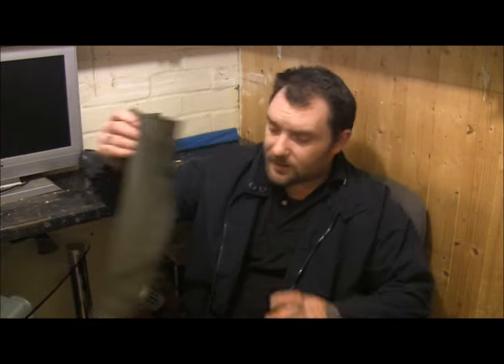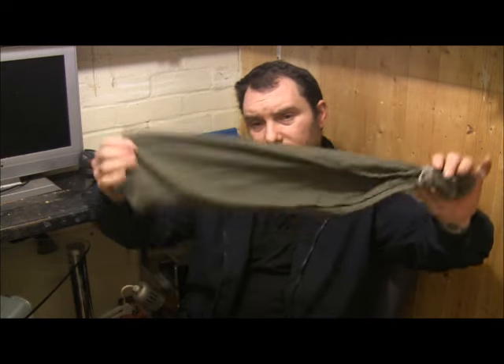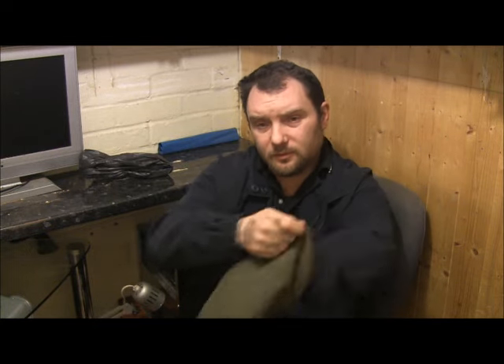There's a couple of ways you can make sandbags for flooding. You can take the sleeve of a shirt, cut it off, tie it at the end, and fill it up with sand.